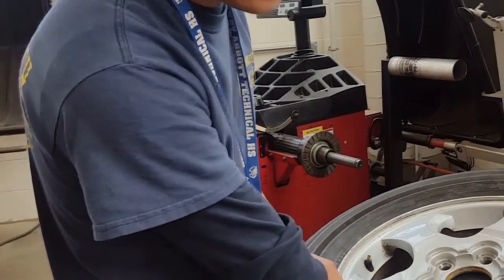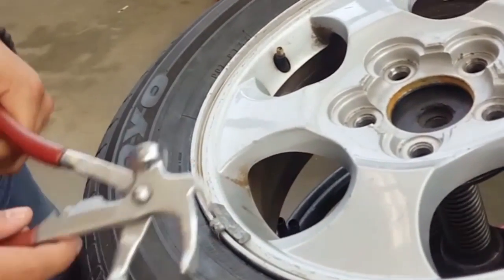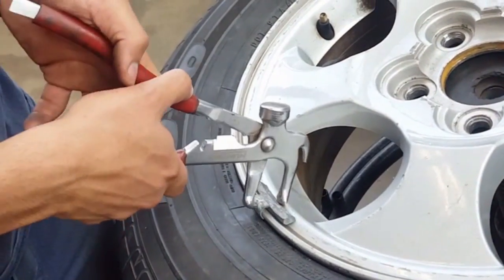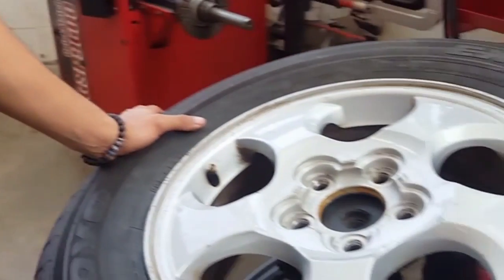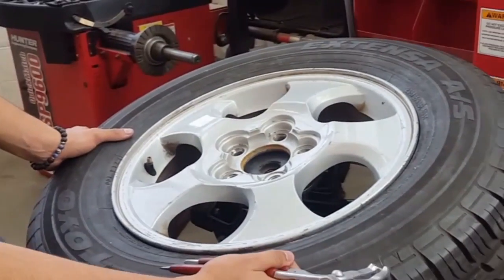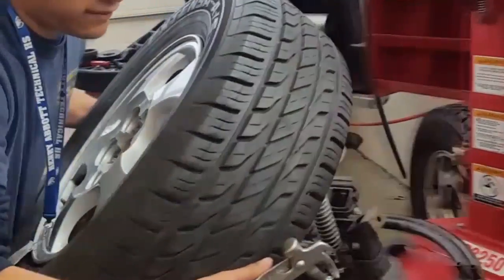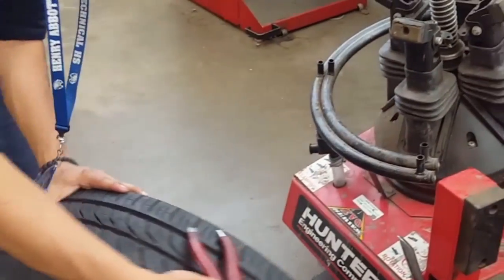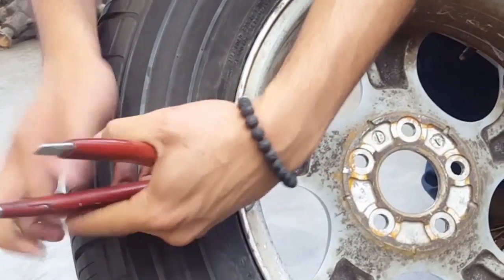Now you want to remove any weights that are attached to the tire — like you can see this one right here. Remove the tire weights. You can check on the other side for any weights, and there's one right there. Take it off like this.